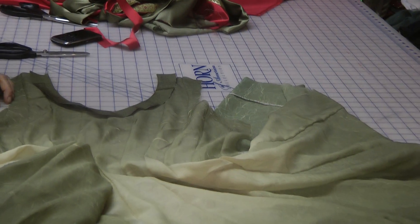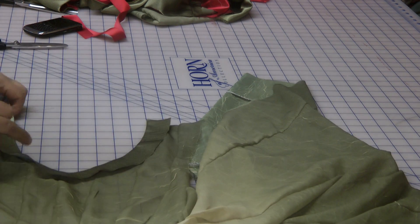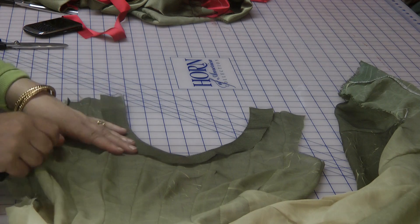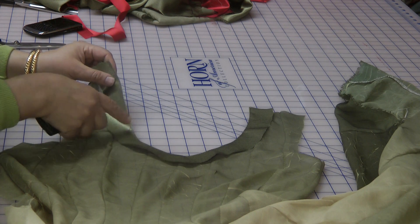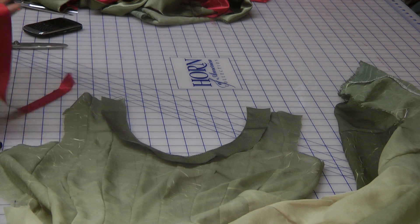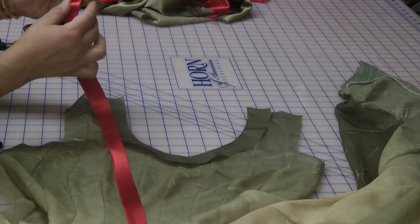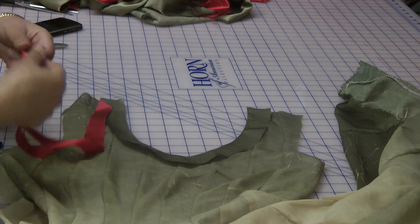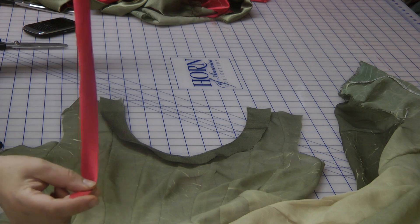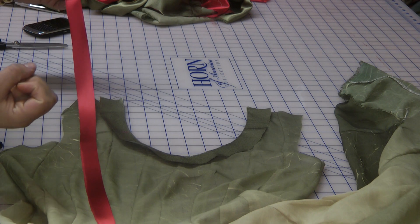I'll explain a couple of things that I've done. I've attached the neck and turned this right side up. The silky side is currently up. I've turned it over, pressed it into place, and then top-stitched it so that it sits better. Secondly, I've cut the red satin on a bias and folded it in half, just pressing it into place. This is a proper silk ribbon type of silk that actually presses into place really nicely.